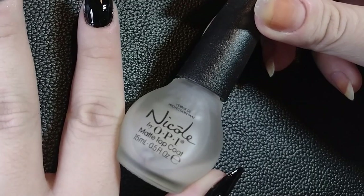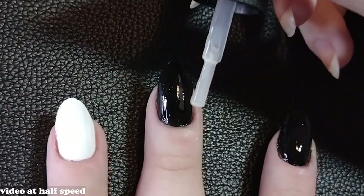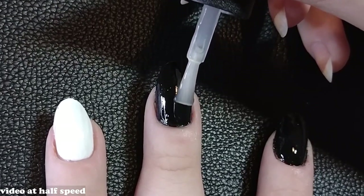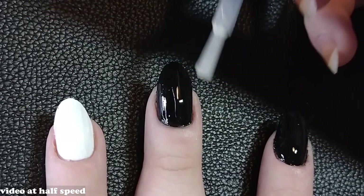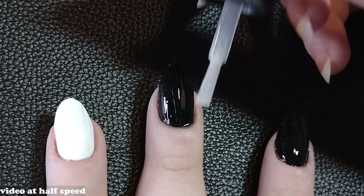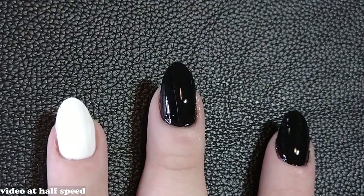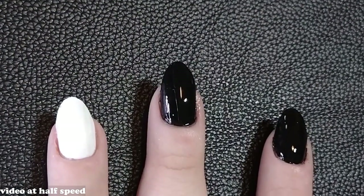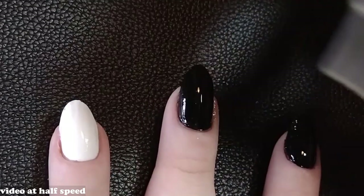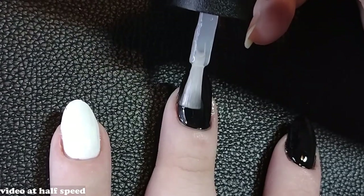Another option just as easy as top coats — because it is a top coat — is using a matte top coat. You can use it on just one nail, your entire hand, or as a detail like on the edge of the nail like a French manicure. This one is also not forgiving: any texture on the nail will show up, and any uncoated areas will remain shiny.